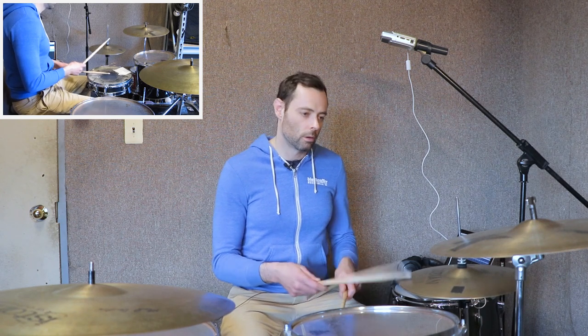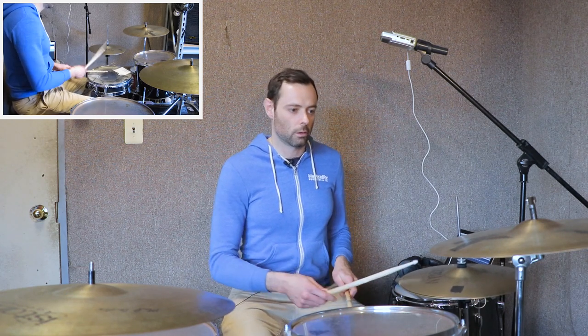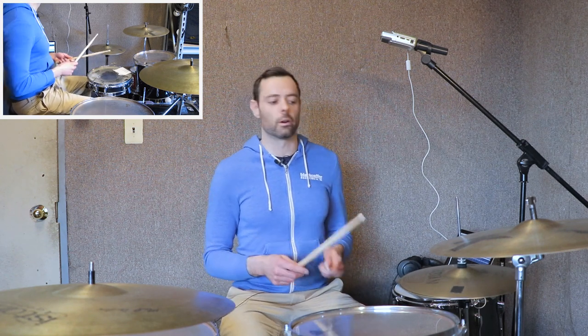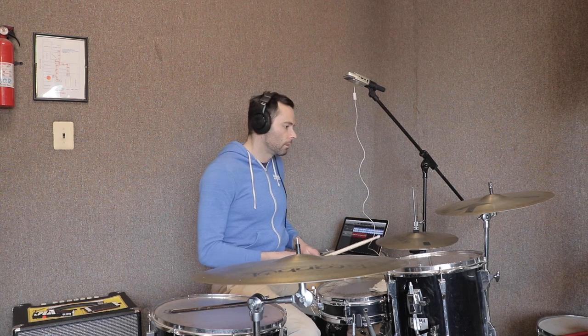The second half of the bar is this halfway swung eighth with the hi-hat embellishments. So: 3, 4. The final thing is the variation not in the fourth part of the beat, but in the third, which is... So the whole thing: 3, 4. And that's Number 1.